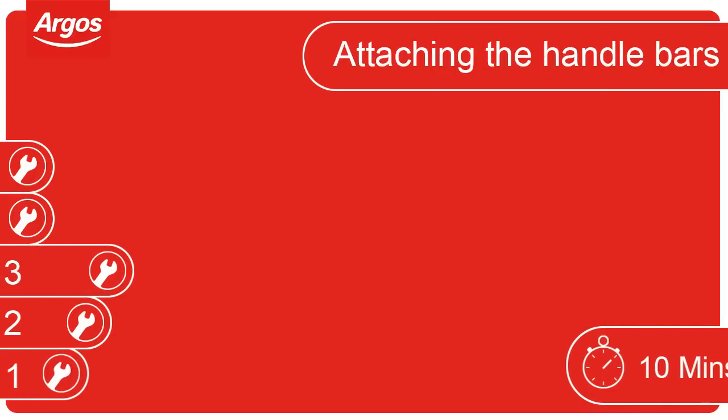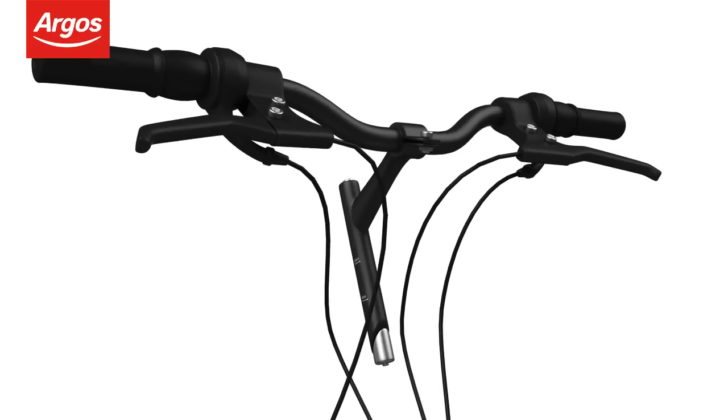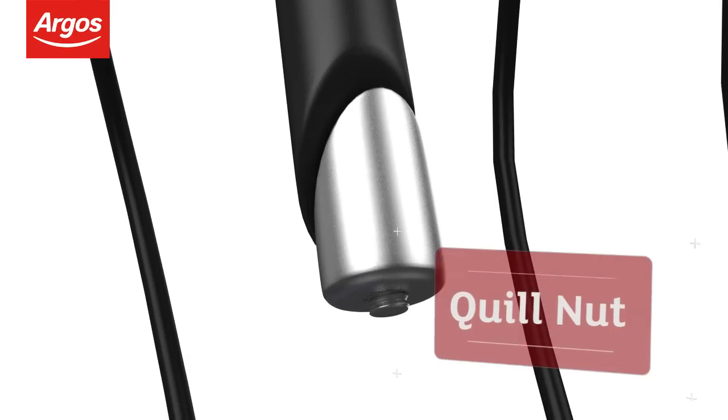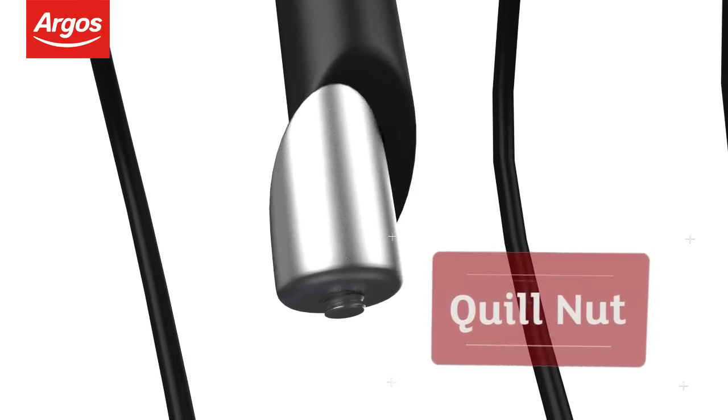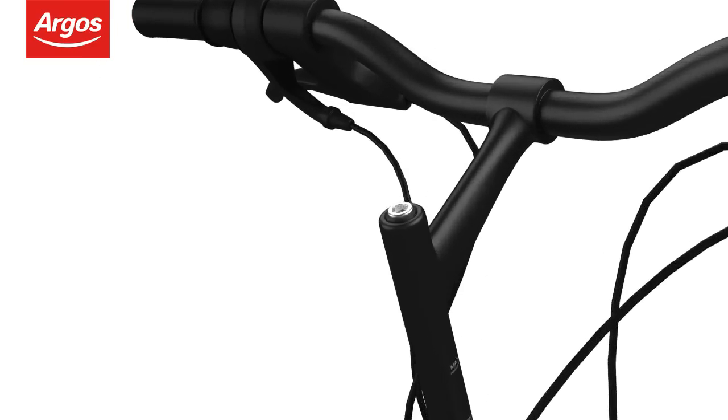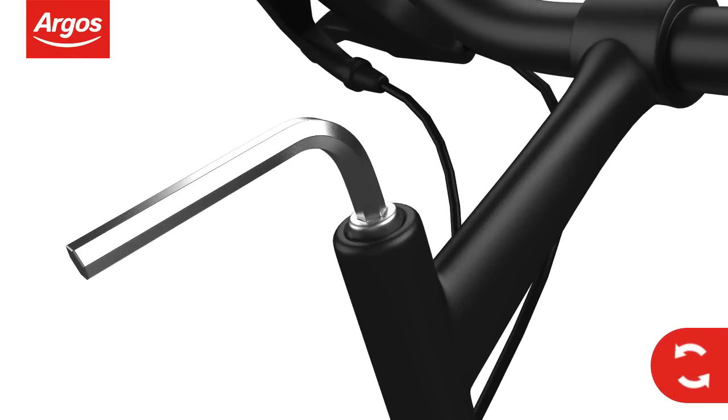Attaching the handlebars. When attaching the handlebars, first check the quill nut is loose, which is located at the bottom of the handlebar stem. If not, use the allen key provided to loosen the quill bolt by turning it anti-clockwise.